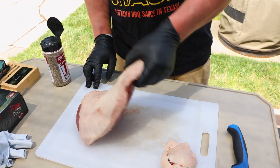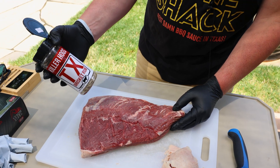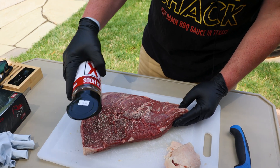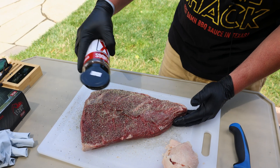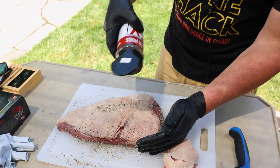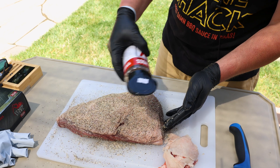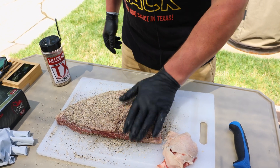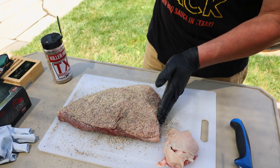Now for the rub. I'm not going to use a sugary barbecue rub. I'm going with the Killer Hogs Texas brisket rub — basically a salt, pepper, garlic. We're going to coat it nice and evenly, get the edges, and then we'll get the fat cap side. I'll just pat that in. And we're going to let this sit on the counter at room temperature for about 30 minutes while that smoker comes up to temperature.